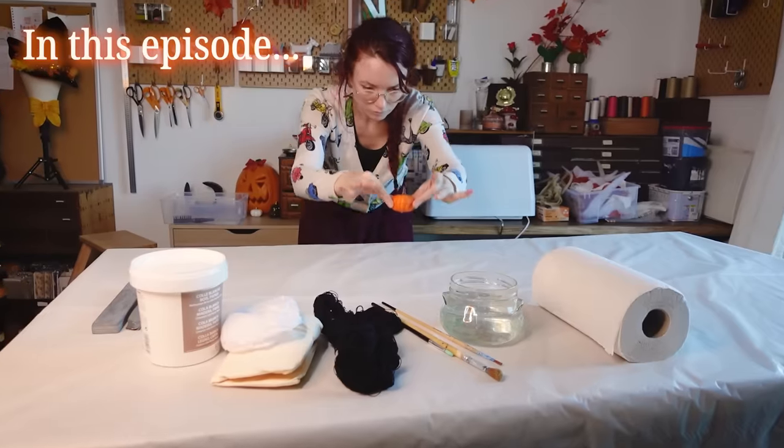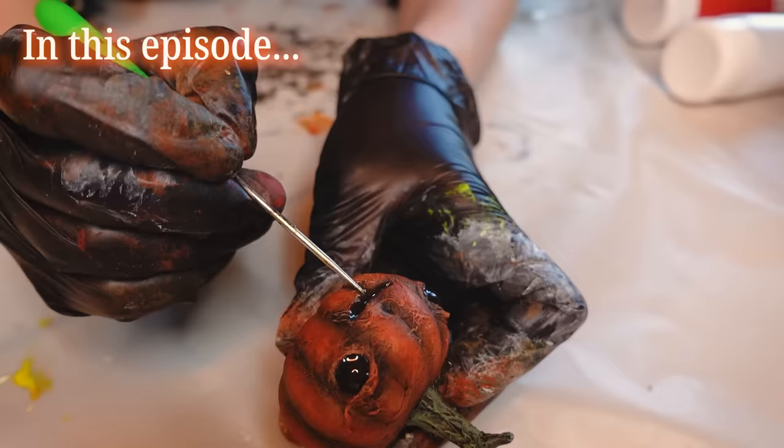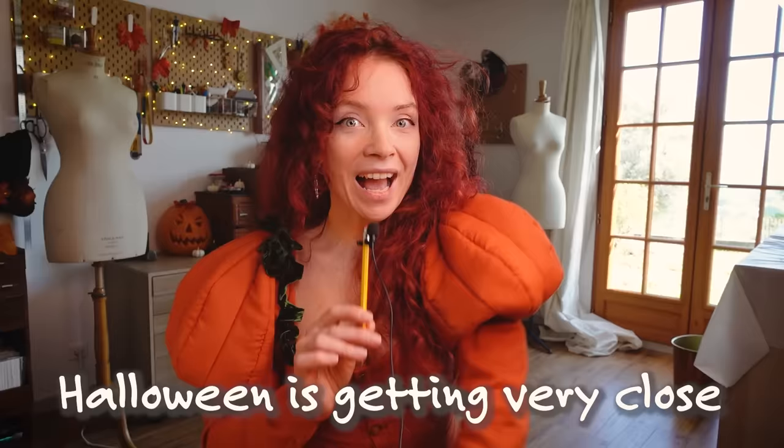Bonjour! Halloween is getting very close and I still haven't actually made any decorations. Everything I have is just right there. Maybe I should put some costume pieces as decoration, but for now I haven't actually crafted anything. Let's remediate that. You like my outfit? I have the whole process in a previous video if you want to see. So today we can customize some cheap Halloween decorations and make them a little bit more creepy and more unique. Budgets are tight and my schedule also, so how about we do a project I can be done cheaply and quickly? Let's go!